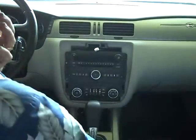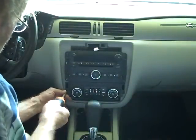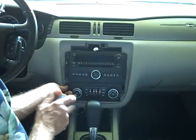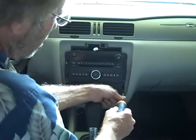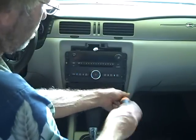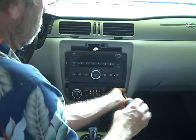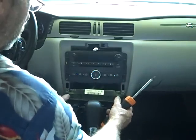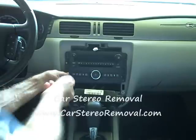Next we're going to remove the two screws next to the AC controls. The reason for removing the AC control is because the car stereo has a lip on the bottom of it along the edge that goes behind the AC controls and will not come out of the dash unless the AC controls are pulled a little bit forward.